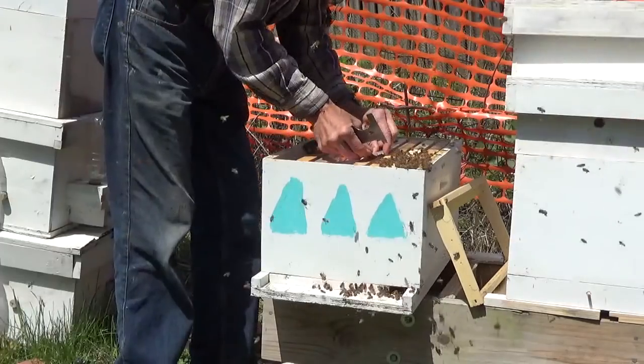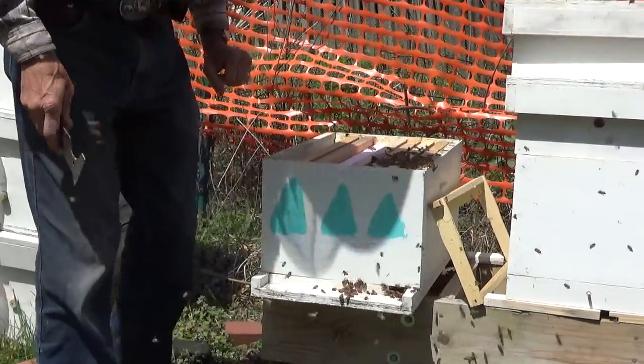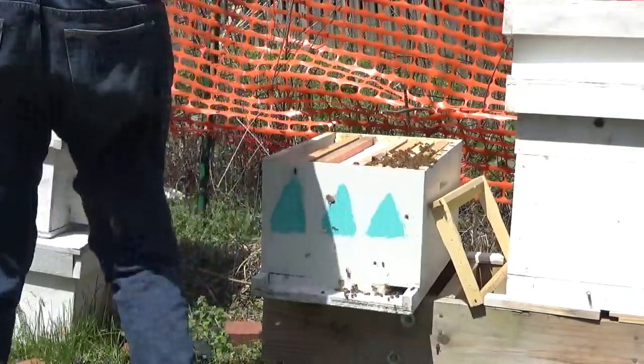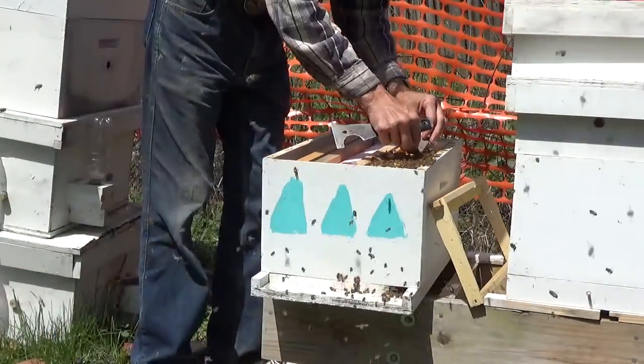So we're doing good. In new hives I like to keep pollen patty on for three or four weeks — they don't have the field force to collect a lot of pollen.